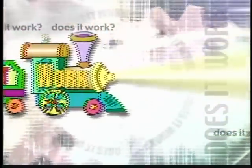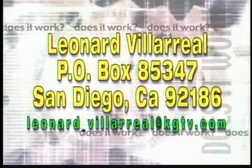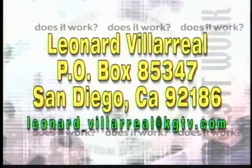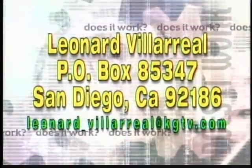And if you have a product you would like to see tested, we want to hear from you. Drop Leonard a line by writing or emailing him at the addresses on your screen. And to learn more about our product tests, log on to thesandiegochannel.com and click on Does It Work? If that mitt doesn't work and he puts his hand in boiling water, that's going to be a big ouch. He puts the time in to make sure the claims are true or not.